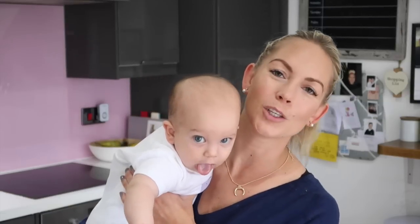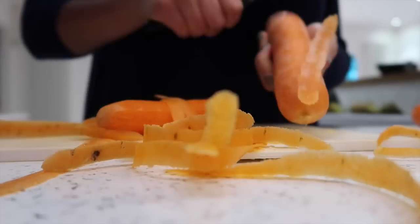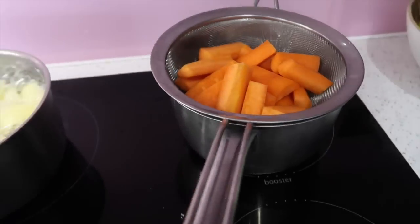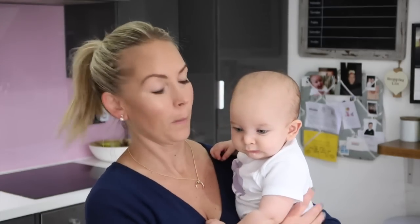I think setting some time aside on an afternoon to do a big batch cook is a much easier way to do it rather than trying to do it for each meal. If you can get someone to have the kids for a couple of hours and get this done, you will feel so much more organized and your baby will eat better foods as a result. The next one we're going to cook is carrots — all you do is peel and cut them up, steam them for 15 to 20 minutes and then puree them. Babies love carrots; they're really sweet naturally, and if they need it even sweeter you can mix apple with them — that's a really nice combination.